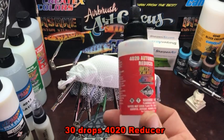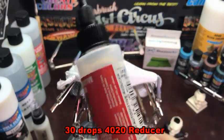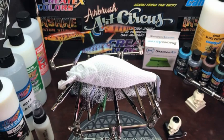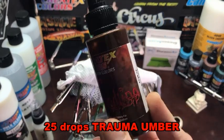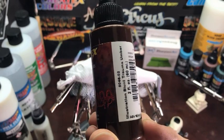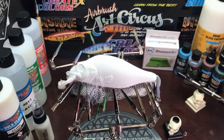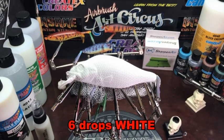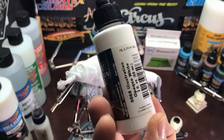I used alligator clips — you can get them from anywhere. Here I'm showing what I'm using for the light base mix. I like to get this pre-mixed because the reducer gives it more time to break down the pigments in the paint, which makes it atomize a lot finer. I like light passes, so that's the reason I do it the way I do. To each their own.